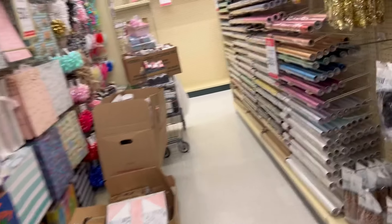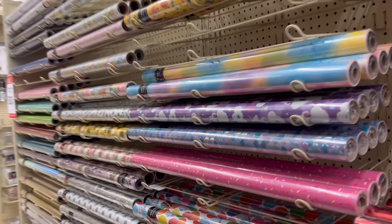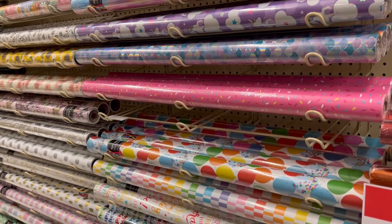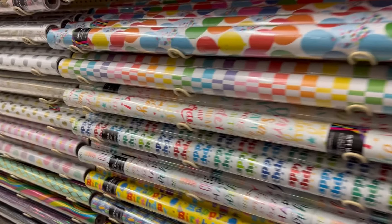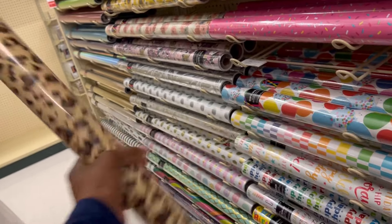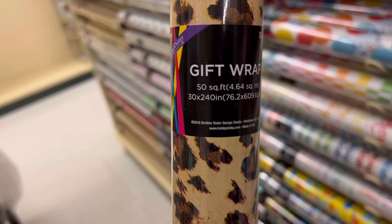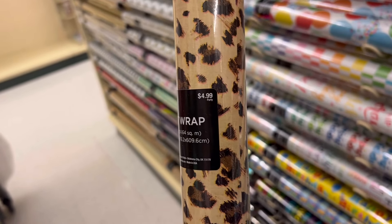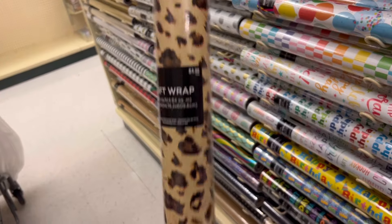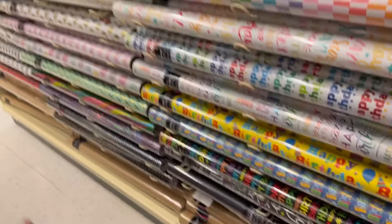They also have wrapping paper for 50% off. They have very nice different kinds of wrapping paper. My favorite — you know me and my leopard print — they have leopard print! It's a 50 square foot roll for $5.00, so at half off it's just two dollars and fifty cents. I grabbed one of those.